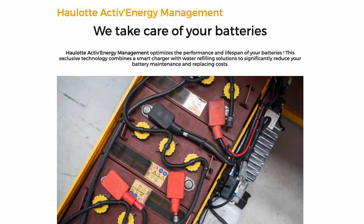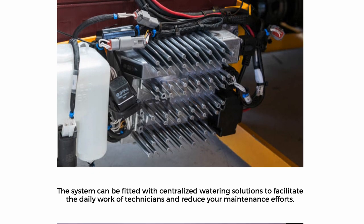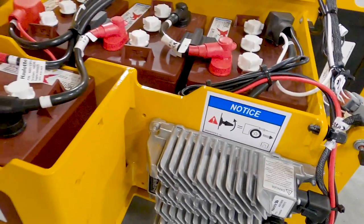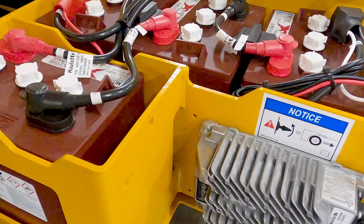All compact machines come standard with the Halot Active Energy Management, SmartCan Charger, and Easy Maintenance Pack. This exclusive technology combines a smart charger with a centralized battery watering system to significantly reduce your battery maintenance and replacement costs.